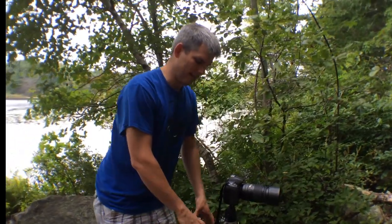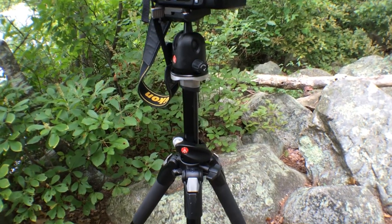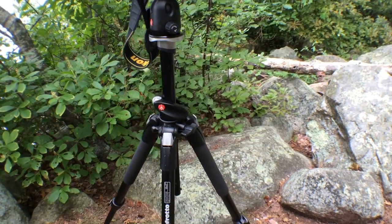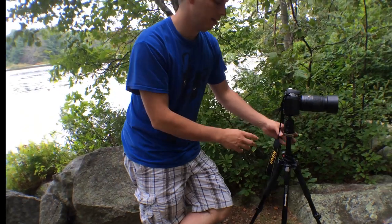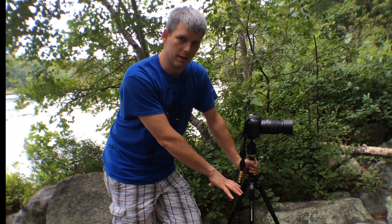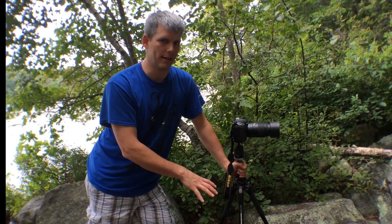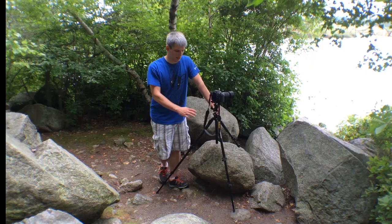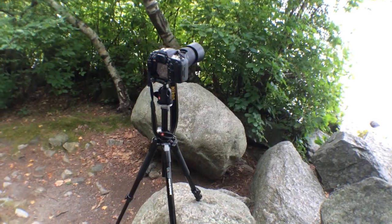One thing to keep in mind is that a lot of people, to get just a little extra height, rather than extending all three tripod legs a bit more, will try to extend the center column instead. This is not really the best idea because the center column isn't as stable as extending all three of your tripod legs. Only extend your center column as a last resort, when all of your legs are already at full extension.